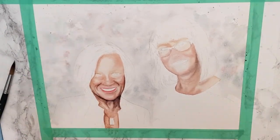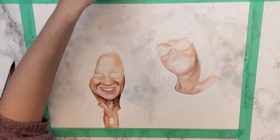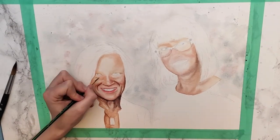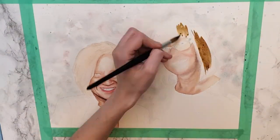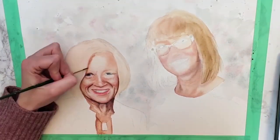Right around here you see me come in with a masking fluid pen, and that helps to preserve the white areas I don't want to get covered in paint — the lightest spots on the teeth, in the eyes, and those shapes on Nicole's glasses. When it comes to the background I'm just having fun, splashing, splattering, and having some controlled spontaneity with watercolor.